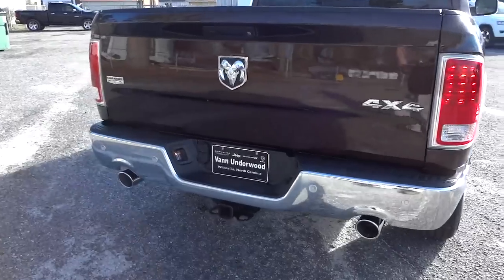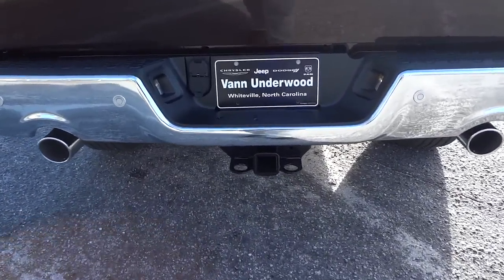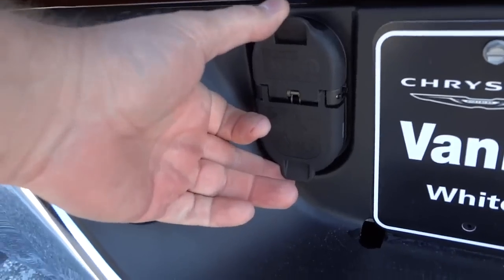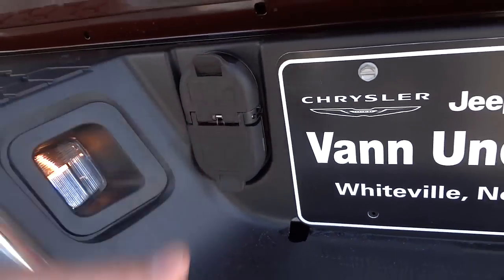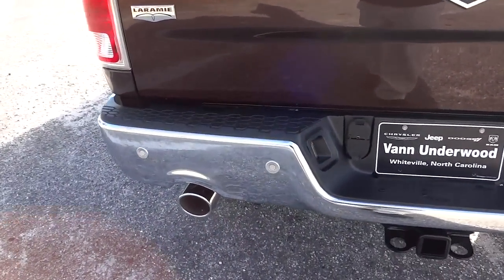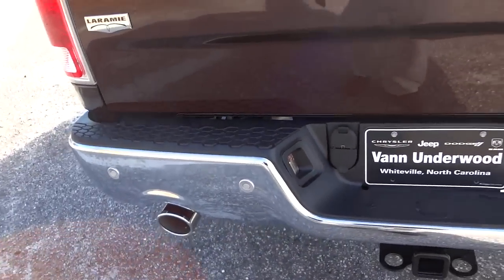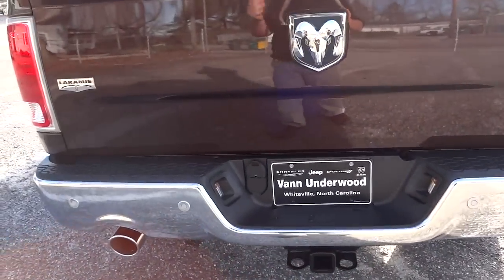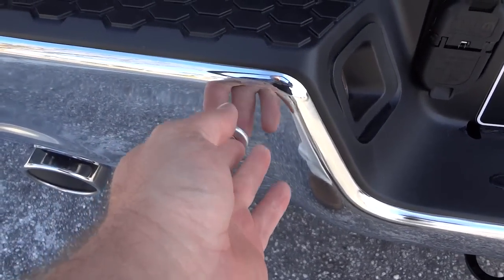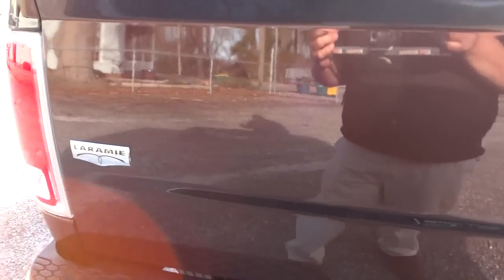In the rear there's dual exhaust so you can hear that HEMI rumbling. It has a towing package with trailer plug-ins and trailer brake control, which I'll show up front. The round circles in the back are parking sensors, same as in the front. Make sure ice or debris isn't covering them as that can impede their function.